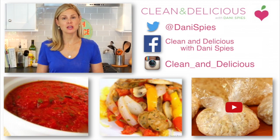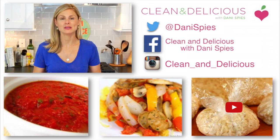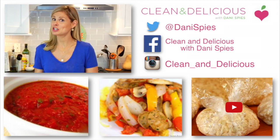Now if you guys want to print this recipe make sure you head on over to cleananddelicious.com where you can print this and all my recipes. And thank you so much for watching. I'm Dani Spies and I'll see you next time with some more clean and deliciousness. Cheers!